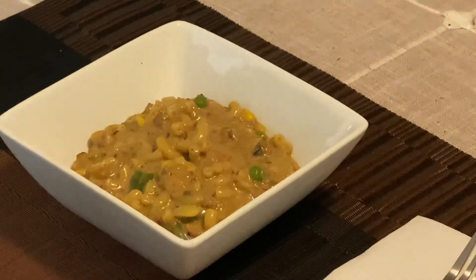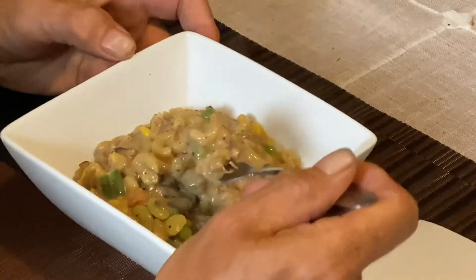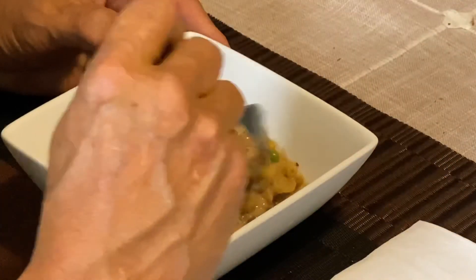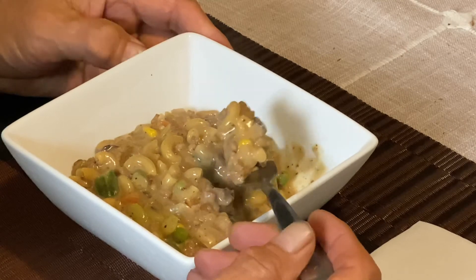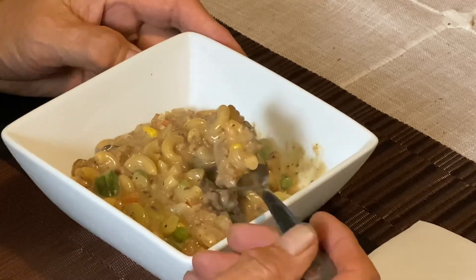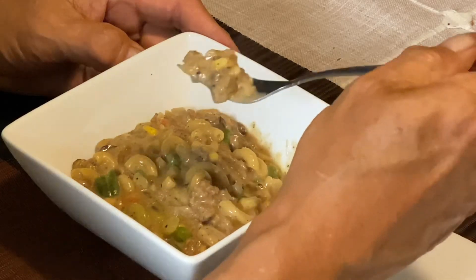Time for the taste test. It's hot. The flavor profile — if you ever had Welsh rarebit, it's kind of what it tastes like. Anyway, appreciate you stopping by and thanks for watching.